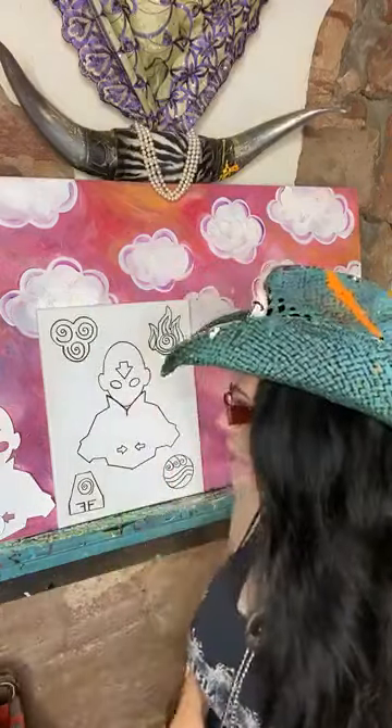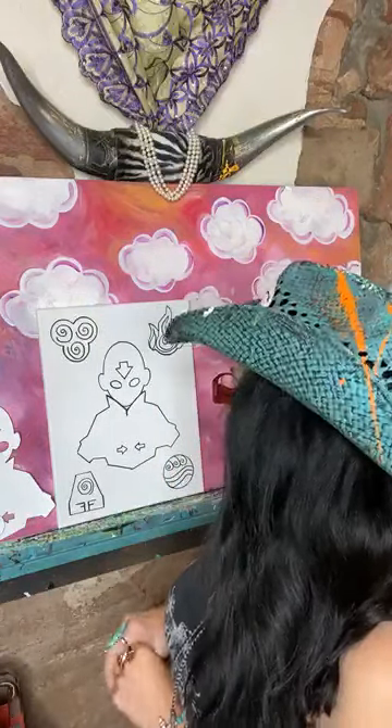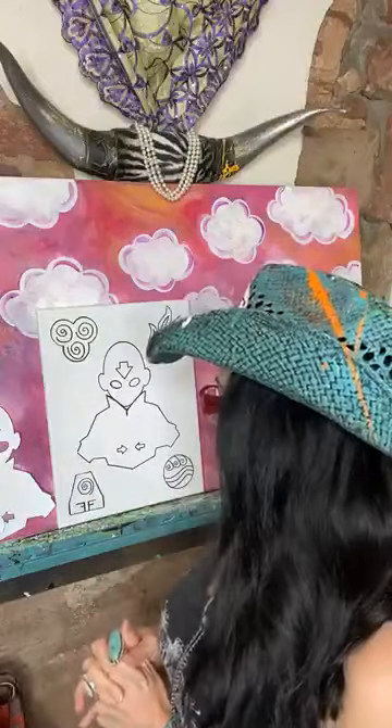Hello everybody! My name is Tiffany. I'm the Tipsy Artist, and we are going live today to do our beautiful Four Elements here with Avatar The Last Airbender.